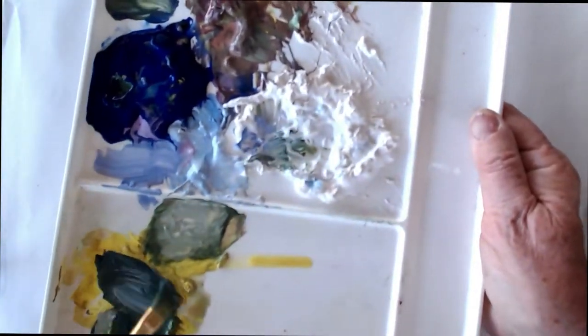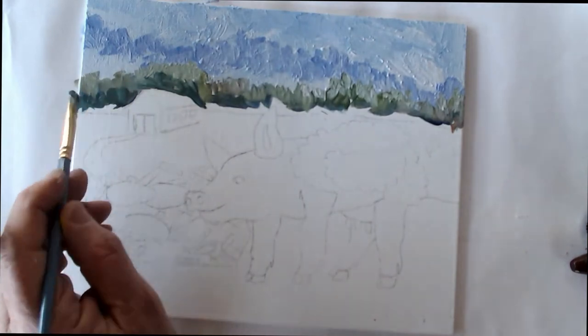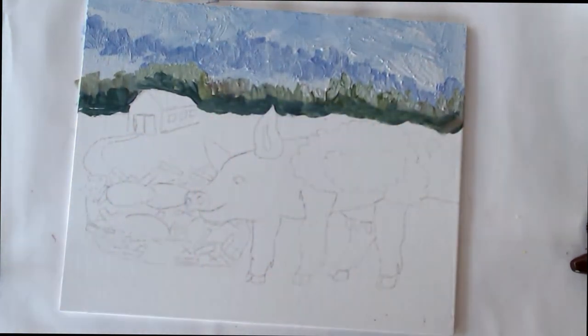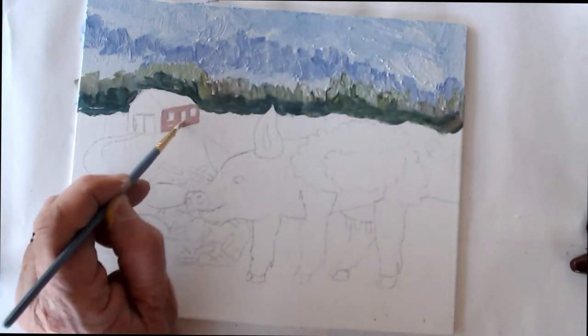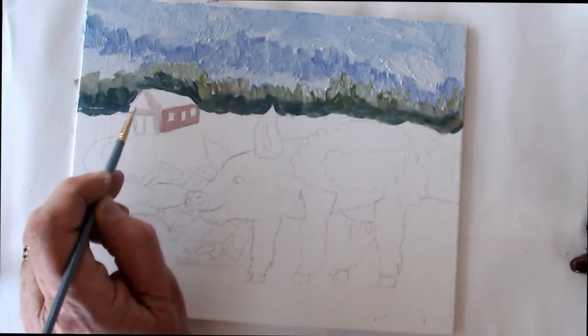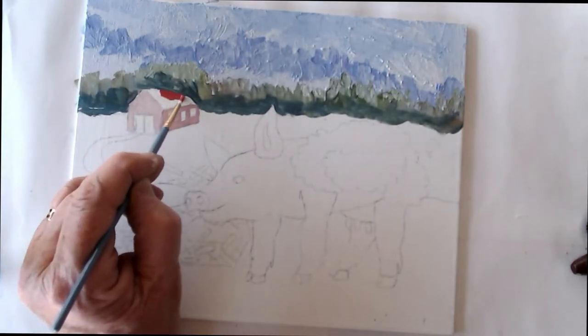You can see on my palette where I've taken dabs of the paint and I'm mixing it with either the brush or a palette knife. I can leave it thick, and if it starts drying out I can drip water or spray water onto it and just keep going. This makes a great paint medium to use when you're out plein air painting, especially in the desert where I am, because everything dries out very quickly.